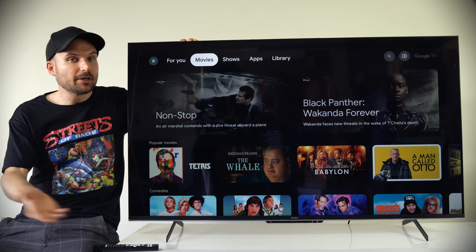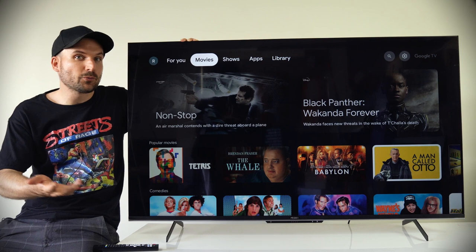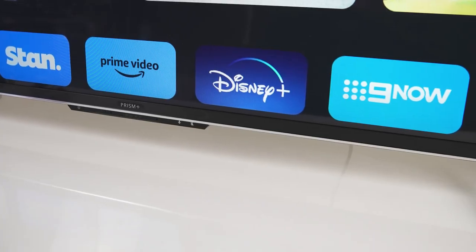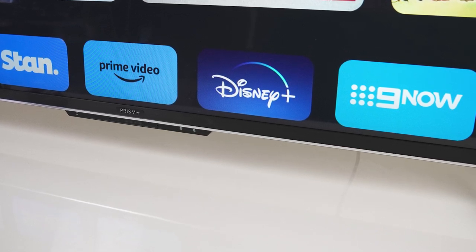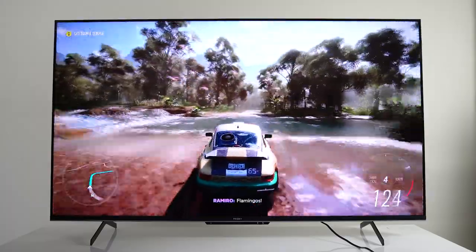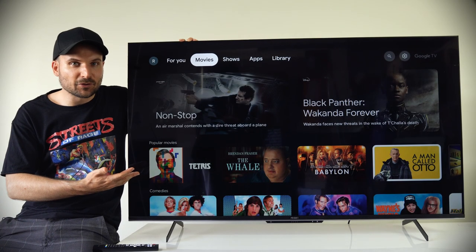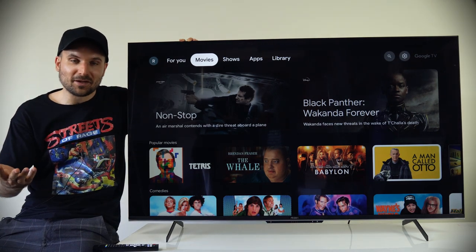Overall, I was happy with the image quality, the bezel is thin, the Google TV OS works as expected, and the 3-year warranty is better than other TV manufacturers offer. It's a nice product for the dollars and should fit the needs of the mainstream — best suited for watching TV and streaming. While 60Hz gaming is fine, you'll need to look elsewhere if you want 120Hz or higher. The Prism Plus Q55 Ultra is available from the official website, linked in the video description.